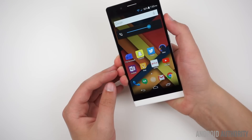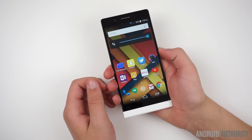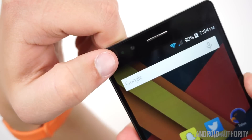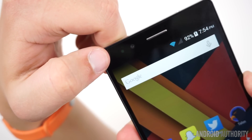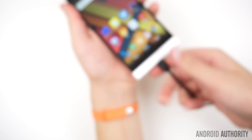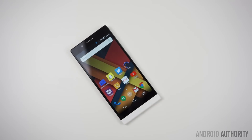The power and volume buttons, which are on the right side of the device, are fairly clicky, but they do rattle if you shake the device. There is an orange notification LED at the top left of the phone; however, it isn't really bright enough to see unless you're in a poorly lit environment. There's also a 2-megapixel front-facing camera.